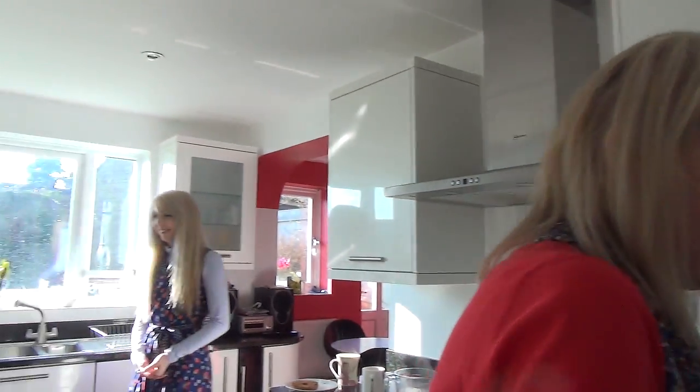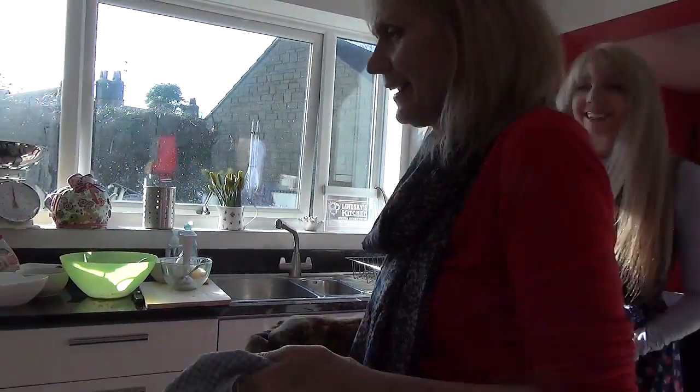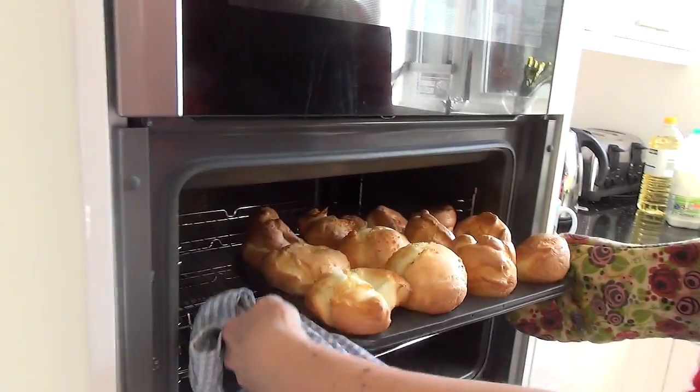I'm going to take the Yorkshire puddings out of the oven. Jamie Jo, tell me what you think of them — they seem to have risen particularly well. I'm really excited. Is this what you were expecting? No — oh my gosh, wow, they look good!